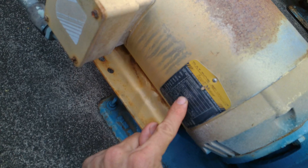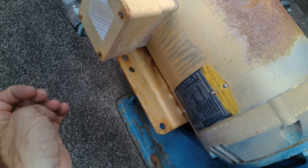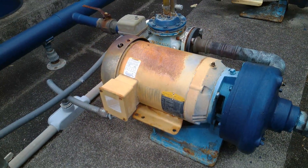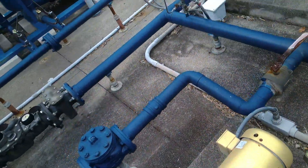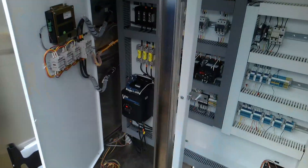We're at 480 volts and the motor nameplate says 5.9 amps FLA, so we could round that to 6 amps. The service factor is 1.15. Yeah, that 5-amp setting in the motor saver is a little low.